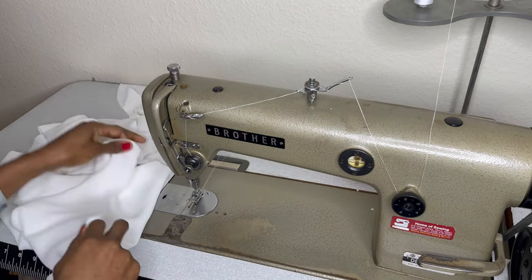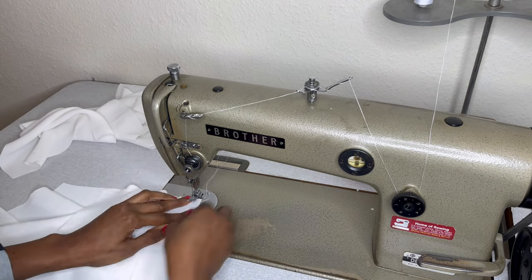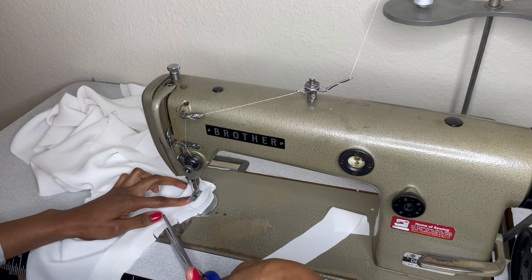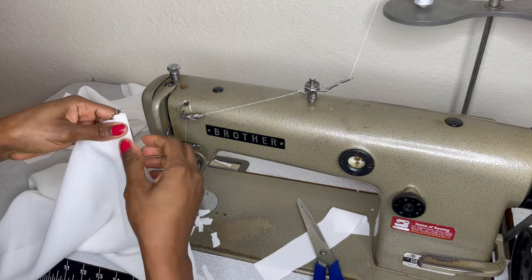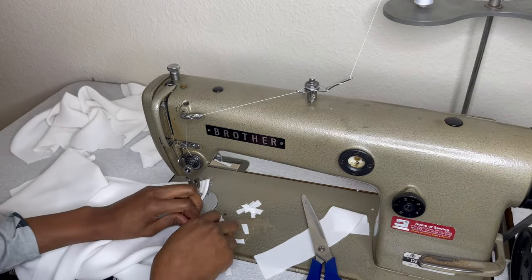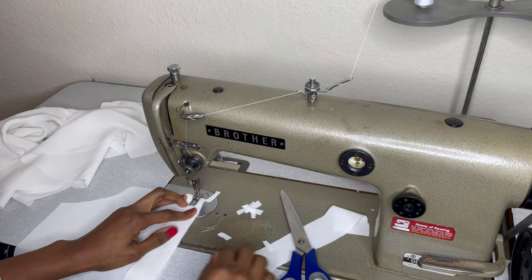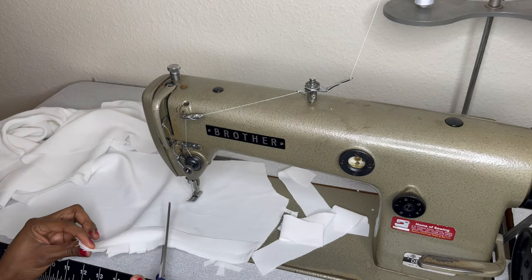I'm going to use bias strips of one inch that I cut using the fabric to finish all the armholes. I'm going to place it on the armhole and sew half inch, then notch it to reduce tension. I'm also going to trim it so the armhole isn't bulky, and then fold it and stitch it down. This is how all the armholes will look — I've done the front parts and I'm now doing the back.